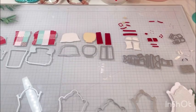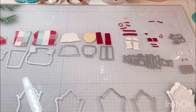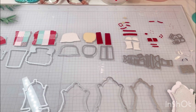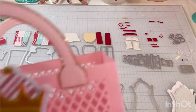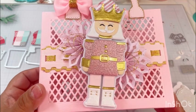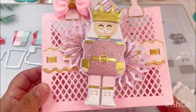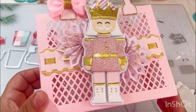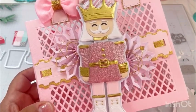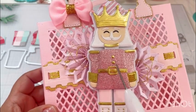Hi friends, welcome back to my channel! I want to share the nutcracker die from Scrap Diva Designs. I thought I'd put it together and share that with you. Here's the first one I put together - he is so stinking cute! Look at all the little details, all the little pieces.